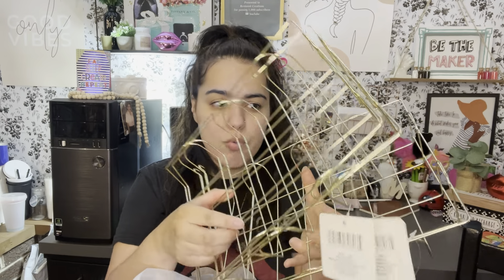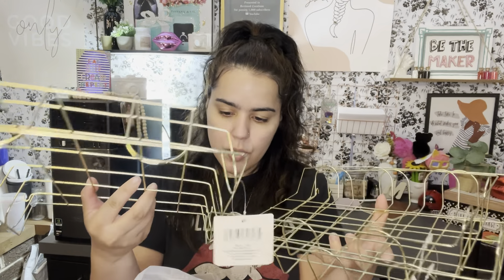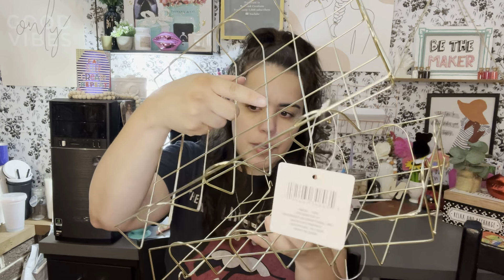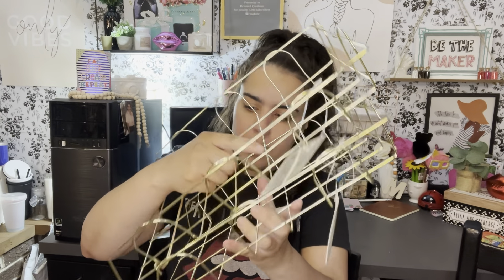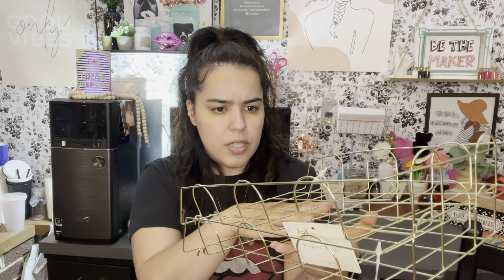Let me show you how you put them on — they have little clips here. Okay guys, I have to make sure I know what I'm doing before I tell you how it goes. So this is how it goes — I believe it's a pretty decent size.